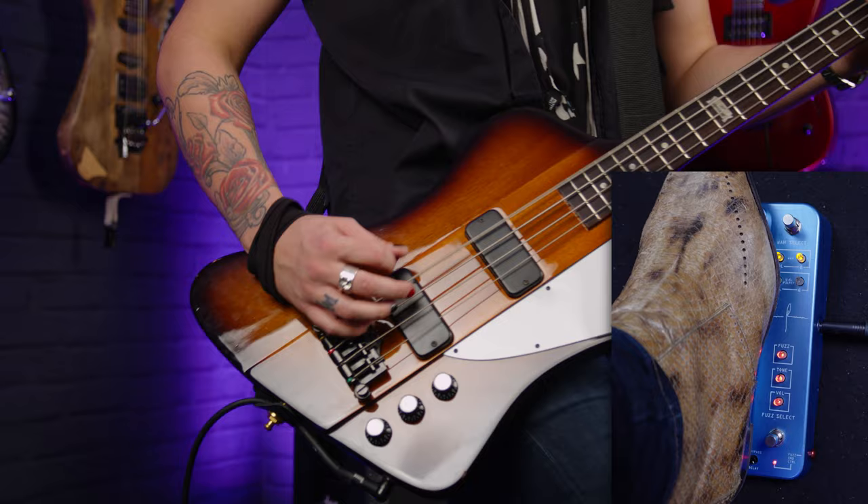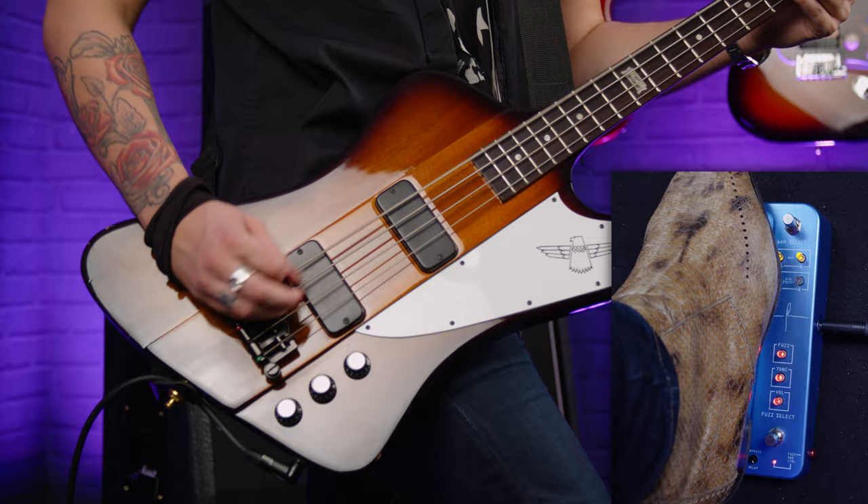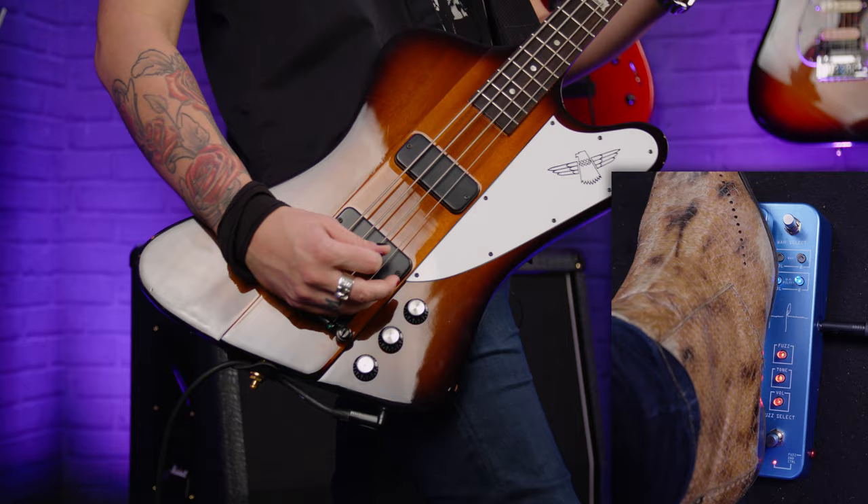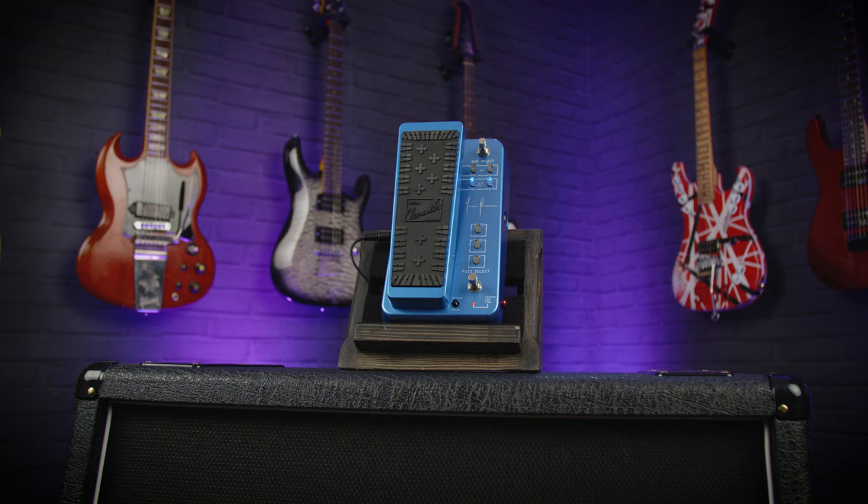For a different reference, this is the crybaby doing the same kind of thing — it has much more of a vocal wah characteristic to it, as opposed to the UK filter, which is just like a synthesizer sweep. It makes your bass sound more like a synth.